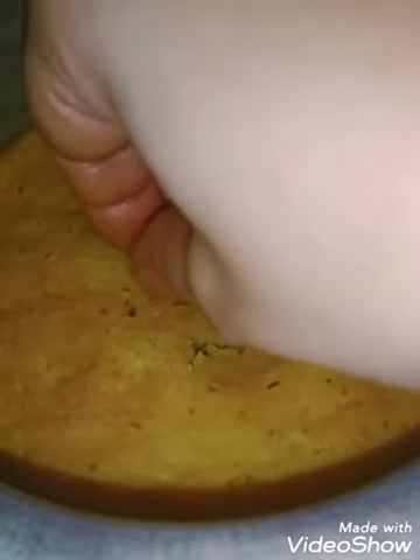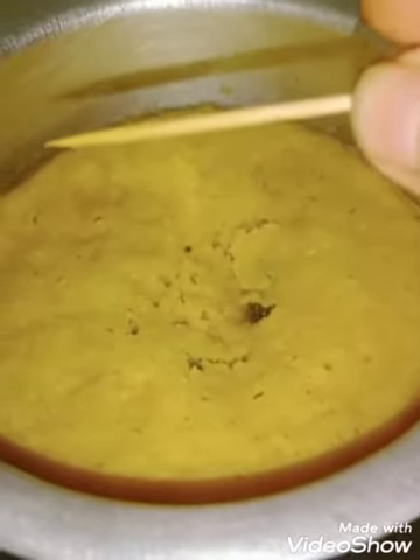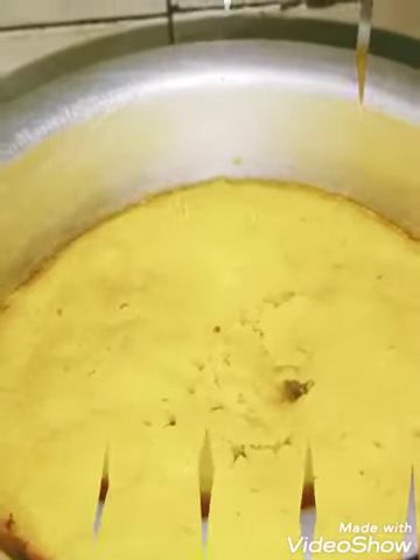Now it's time to check if the dhokla is cooked. I'll insert a toothpick and see if the crumb has set. If it comes out clean, that means the dhokla is cooked from the inside. And yes, it has come out clean — the dhokla is done!